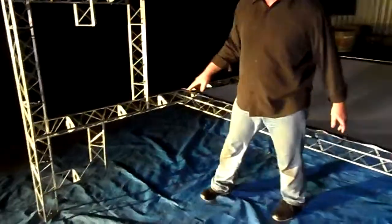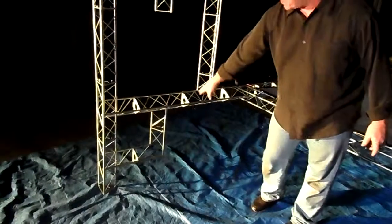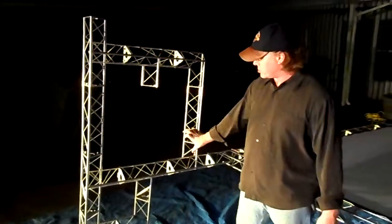As you can see here, the way this frame structure is, you have the leg coming down, you have a small box and a large box, and that gives you your support.